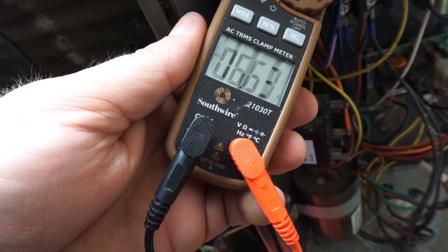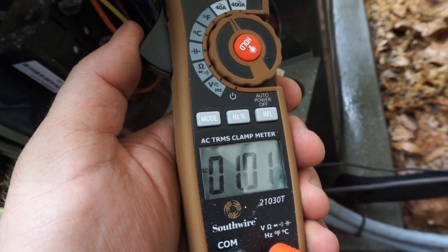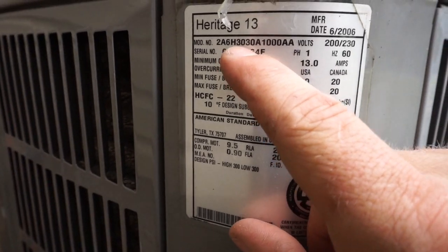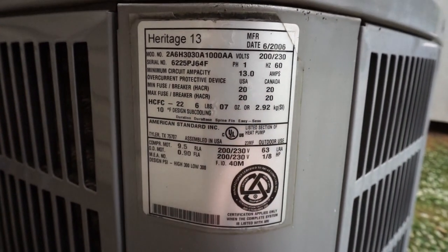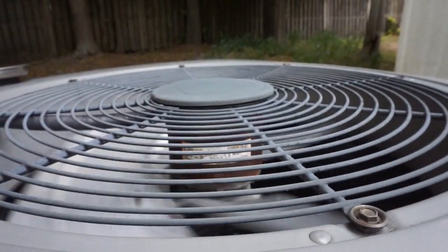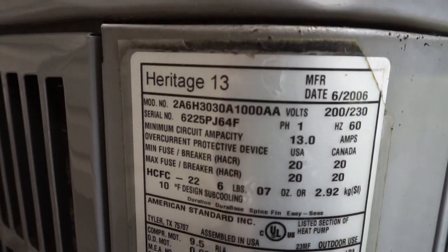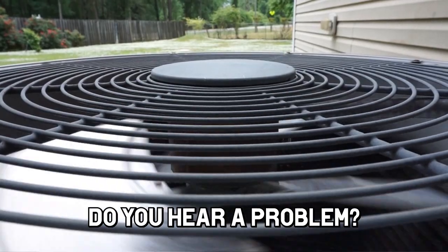Compressor amps is 6.64, which is good. I think we're two tons — I have to look again, but that's good either way. Fan motor is 1.01, which seems like it might be a little bit high. We are two and a half tons — we see the 3030, two and a half tons. Heritage 13, 2006. R22, compressor 9.5 running load amps, which is good. Outdoor fan motor is rated 0.9, so we're right at that — we're going to need to watch that outdoor fan motor and make sure it's behaving. We'll notify Ms. Joan inside and make sure she knows we need to watch out for that. We are right there on the edge, a little bit higher depending on where you put the amp probe down.